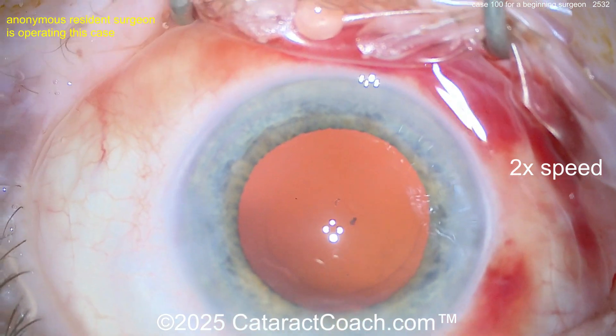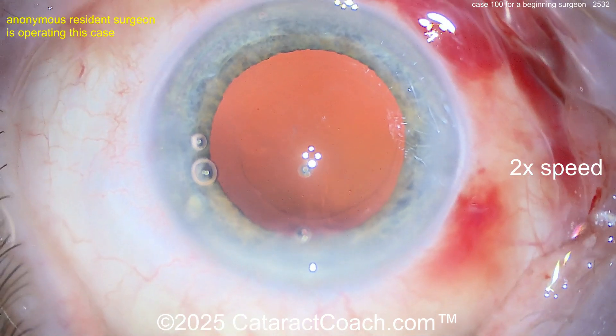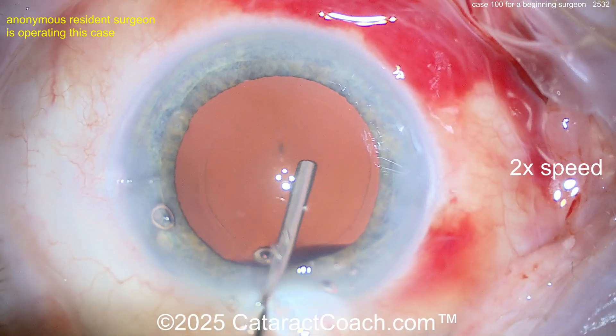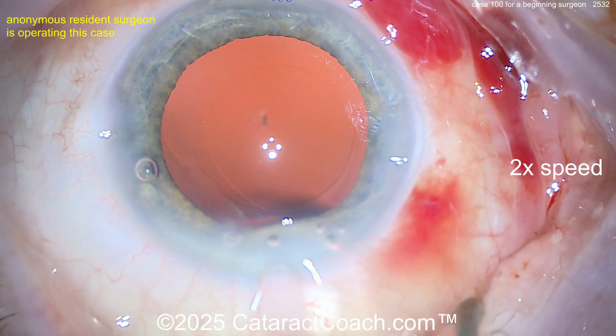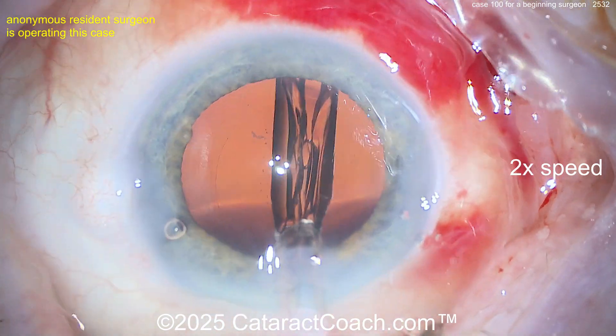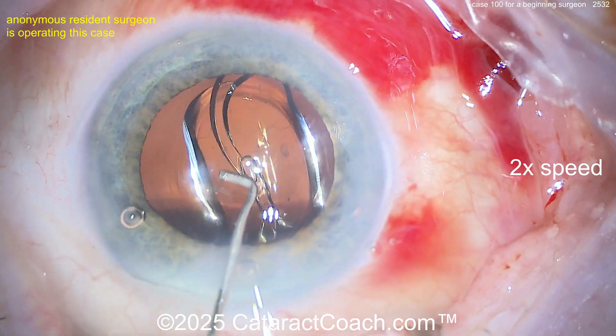I would tell you: fix your draping — there's a lot of gunky stuff and oil on the tear film, fix that before you start the case. Fix the incision — not a fan. The rhexis was good. Divide and conquer is good. I think you can start to advance to stop and chop. And there was chamber instability during nucleus removal, so you definitely need to adjust your phaco settings.